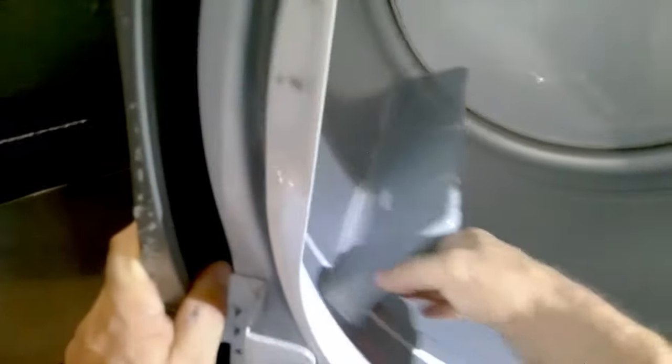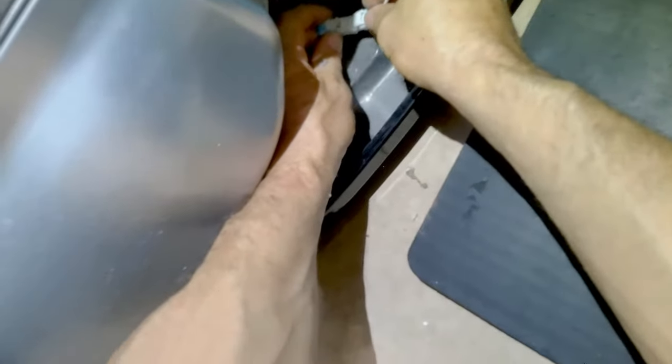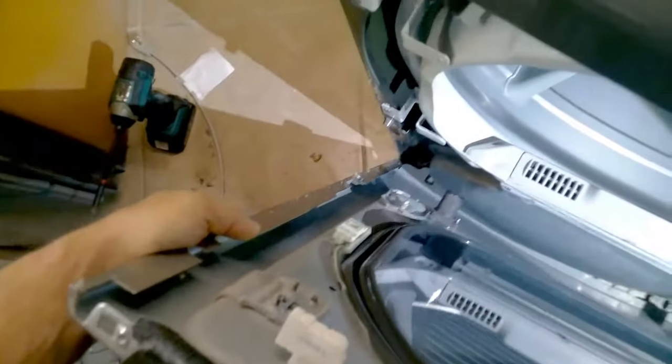I recommend rotating the drum clockwise to make sure there's no resistance or anything connected wrong. If everything is smooth, put your filter back into place and reconnect your dryer sensor. Next, install the door — there are three clips at the bottom, those white plastic clips that go into place with the door. Slide straight down, press the door forward, and it'll click into place. At the top of the dryer there are two clips as well.